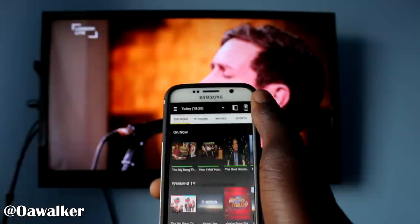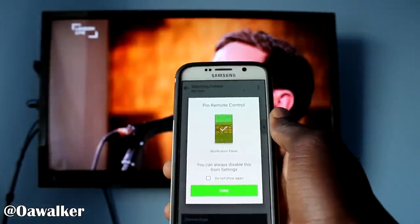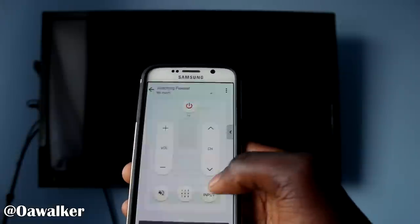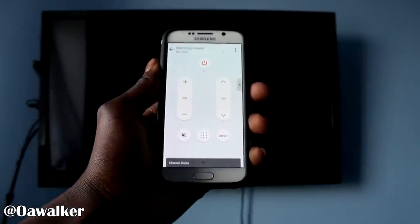I don't have a satellite box, but if you do have a satellite box, you can set that up. And you're going to tap back into the application again. It's going to tell you about the notification panel — I'll show you how to disable that later on.